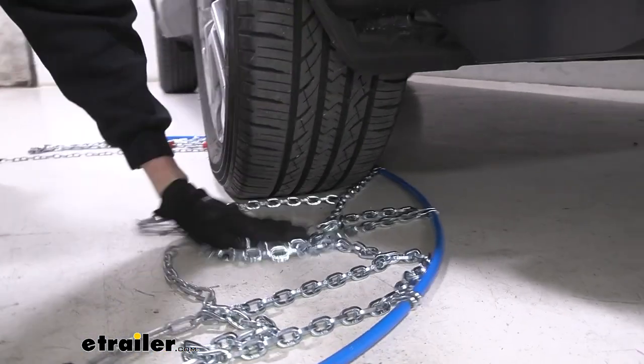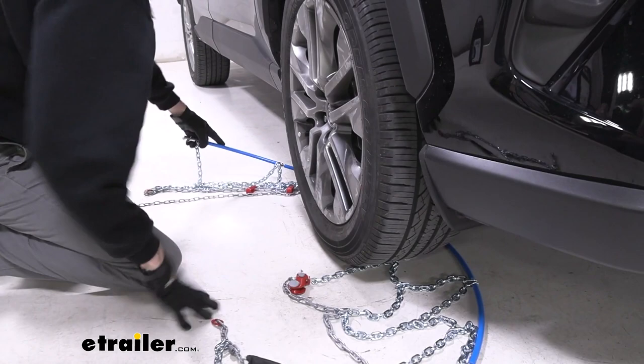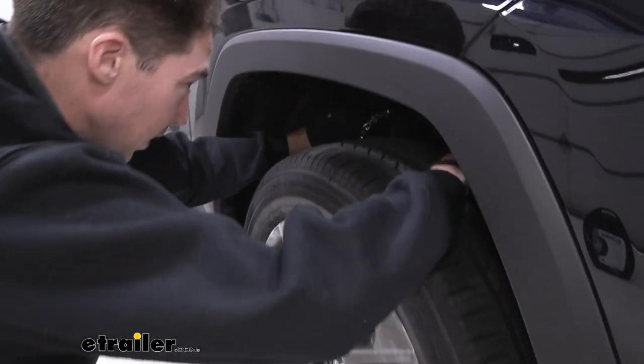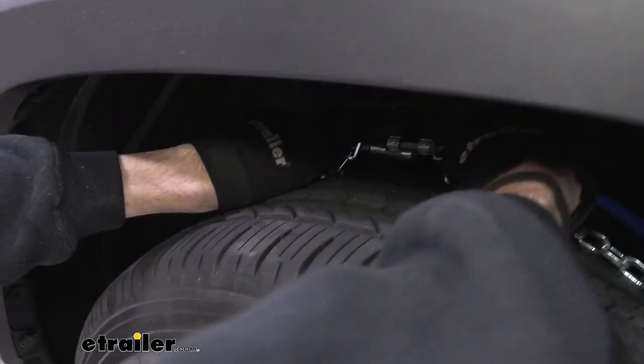Feed as much of the chains as you can get around — that's going to make it easier after we make our first connection, which we'll do by grabbing each end of this blue cable in the back and fitting this stud into the catch top.